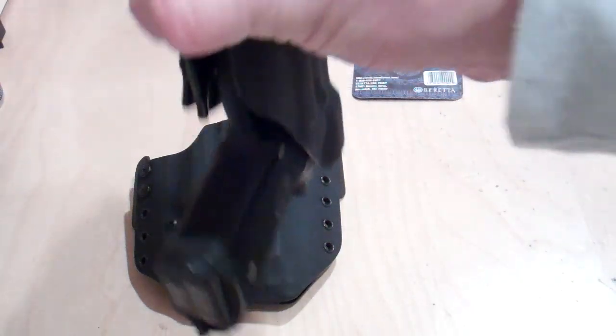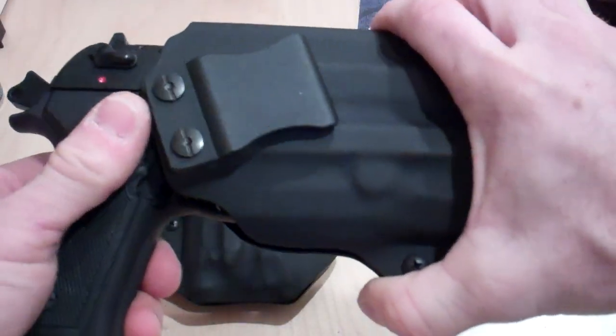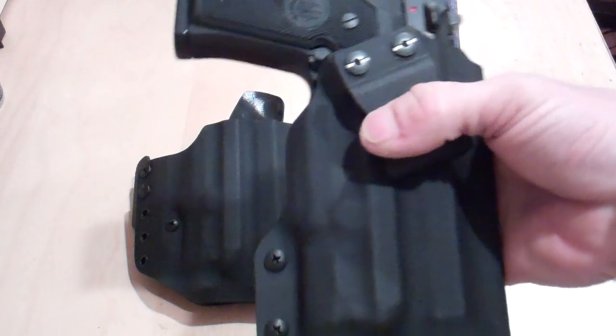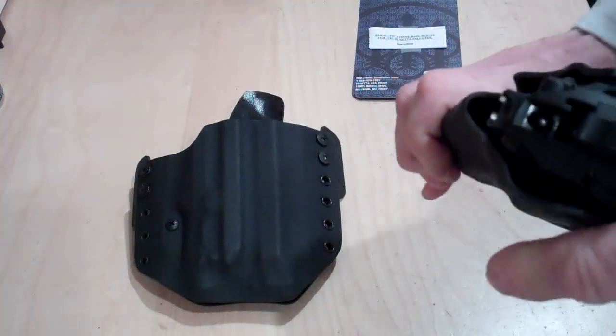And here's what it looks like in the holster — it has that nice positive click. Upside-down shake test: the gun does not come out.